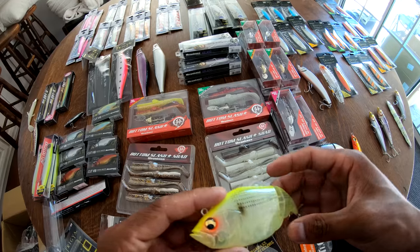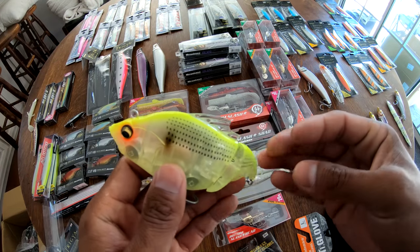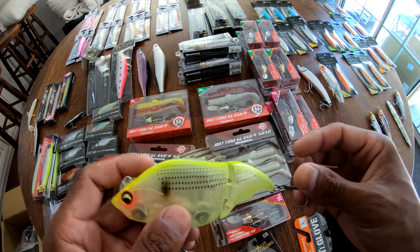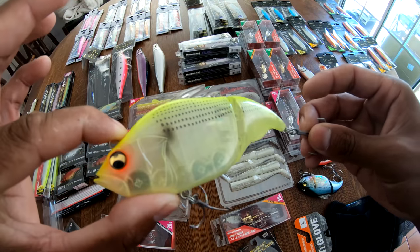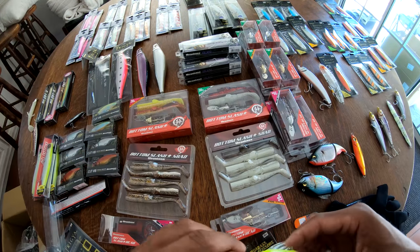Looking forward to getting these wet. Word on the street is I might be fishing with the old Little Seas and the homie Matt Peters for the first time — Southern Trout Eaters. Stay tuned.